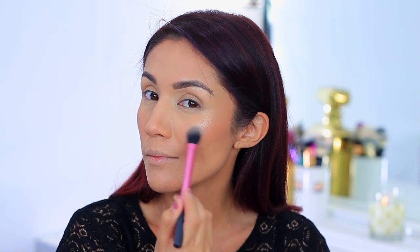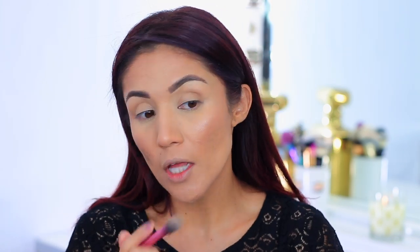For highlight, I'm going in with the Champagne Campaign by Catrice. I'll link everything down below. This is a really great highlighter — I find it to be a great alternative to the Dandelion Twinkle by Benefit, which is one of my favorite highlighters. You can see how it gives a nice soft glow.